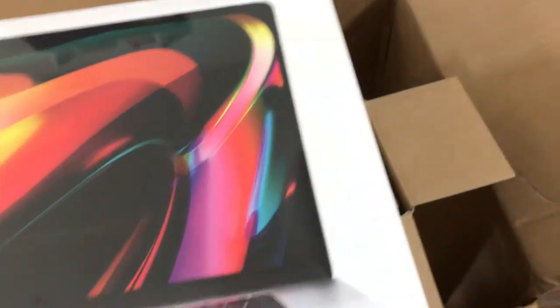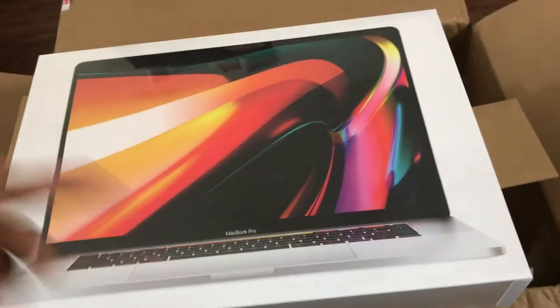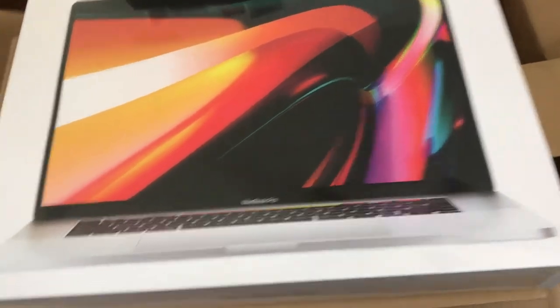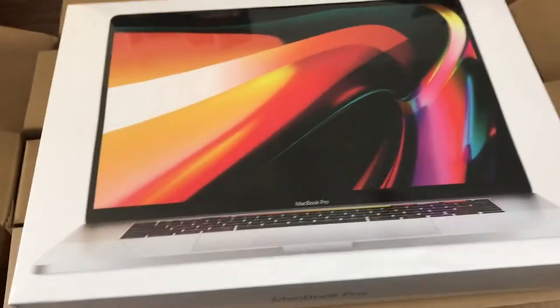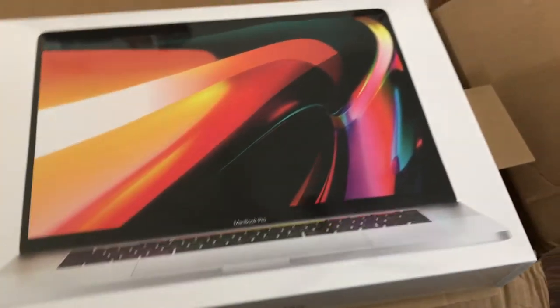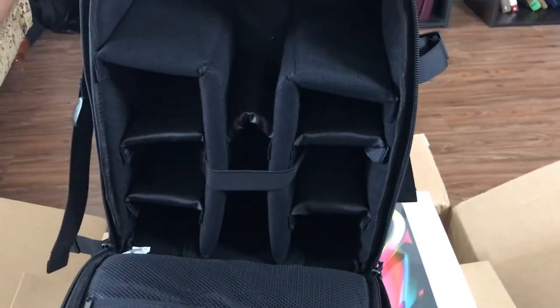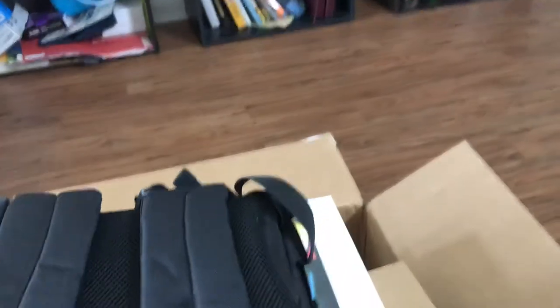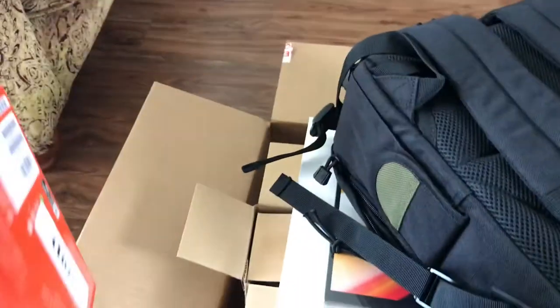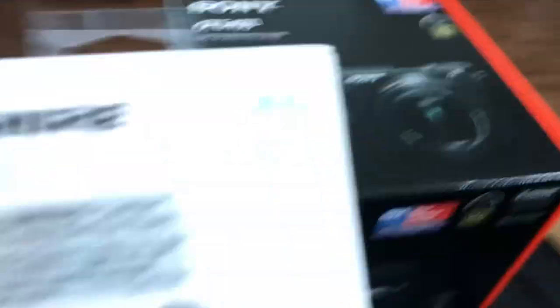This is the launch box. They really just give you whatever the latest Apple model is at the time when they give you the launch box. So here is the new Apple MacBook Pro, your Canon backpack — really nice, like really nice — and your camera and your lapel mic.